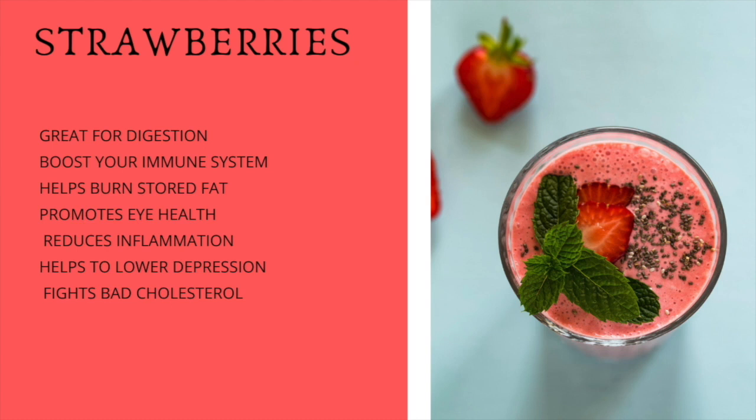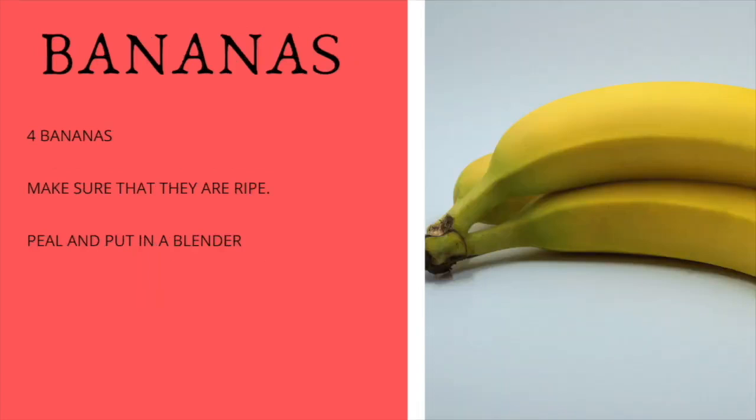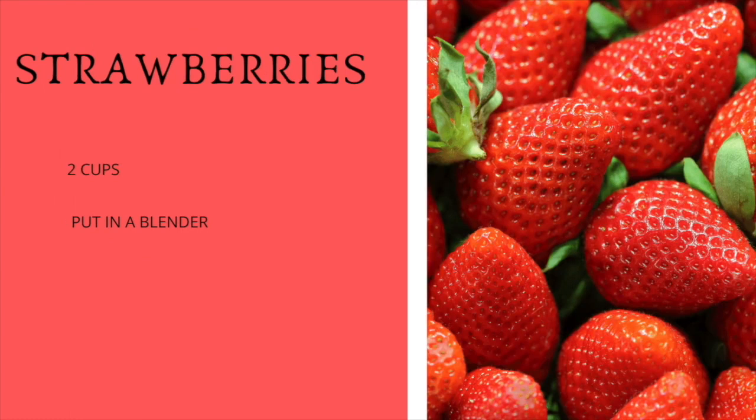First we're going to start off with four bananas. Make sure the bananas are ripe — you can tell they're ripe when they have spots on them. If they do not have spots and they're yellow or even green, they are not good for you to eat. If you eat them at that stage, they will give you an upset stomach and you might even get constipated. Peel the bananas and put them in the blender.